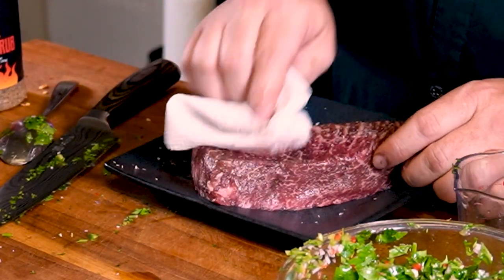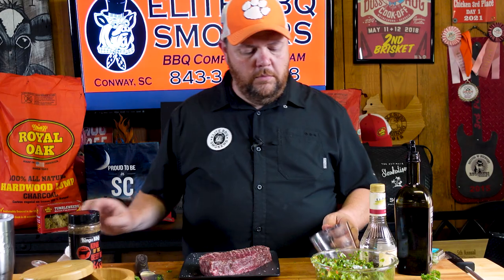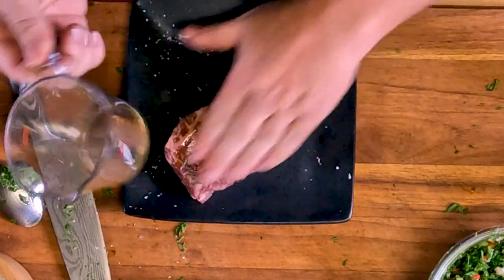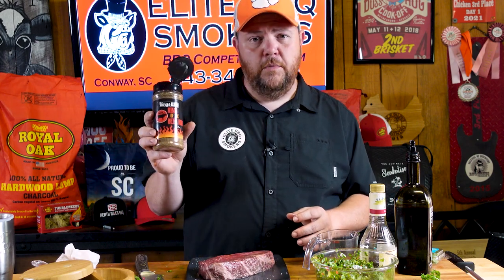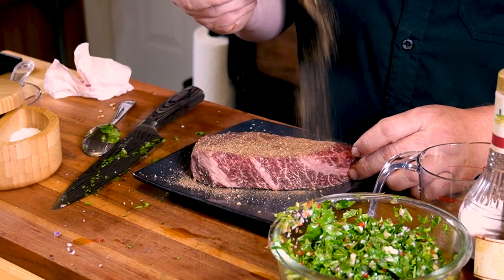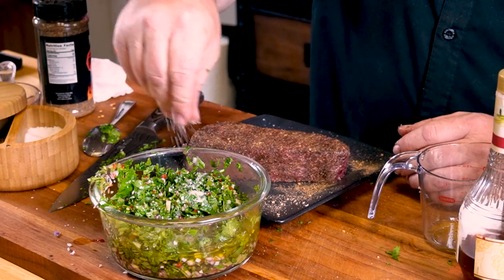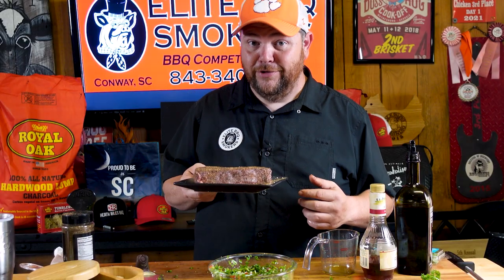I'm going to set the chimichurri to the side. My steak has had its salt brine on it, so what I'm going to do now is just take a paper towel and get the excess kosher salt that didn't get down into it. I don't need to get all of it, just most of it. Now I'm going to take a little bit of olive oil and just use it as a binder — you don't need a lot, just a little bit. The rub I'm using today for this Denver steak is King's Barbecue — this is the king of the beef rub. It's got good flavor to it and will complement this steak very well. Get all the sides of it, nice and seasoned up. I also totally forgot to add salt to the chimichurri sauce, so we'll add that now and put it in the refrigerator to let the flavors break down while we're grilling.